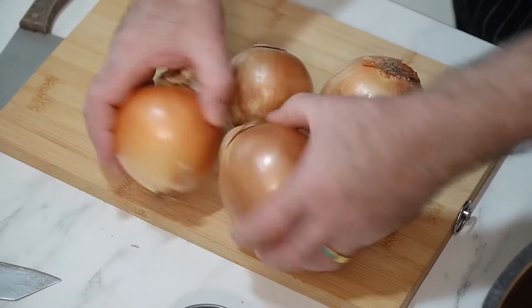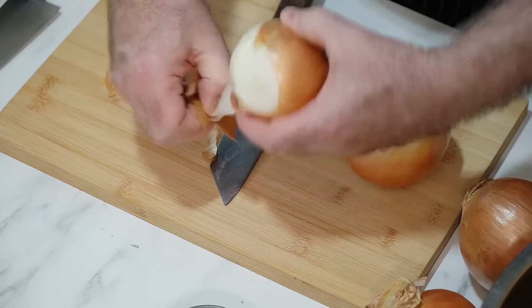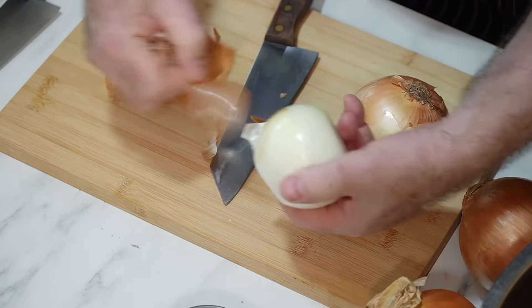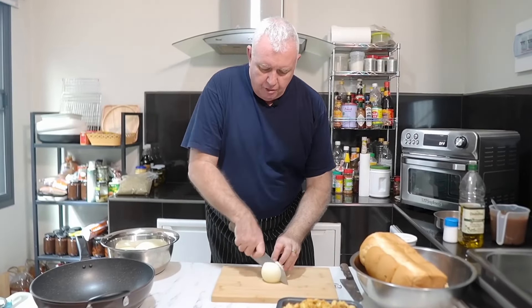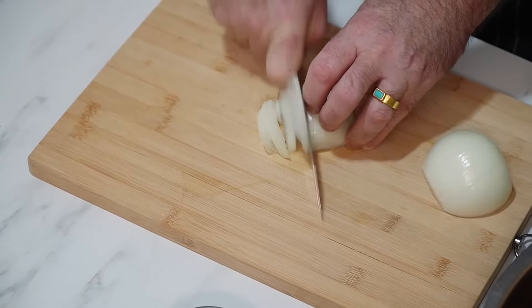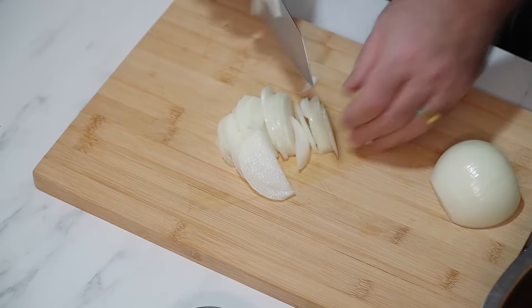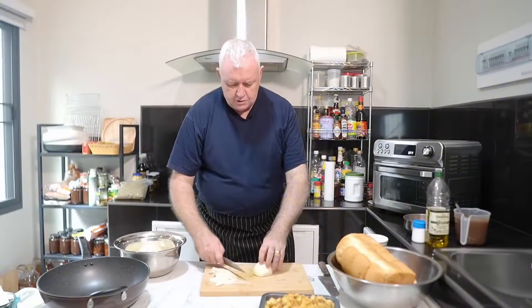It starts with some onions that we've got to caramelize, just like you would for an onion soup. So we need to peel and slice our onions — we've got some big ones. Just peel your onions normally, then we need thin slices, the thinner the better. Slice them nice and paper thin, take your time, do all your onions and then we can get on to the next stage.